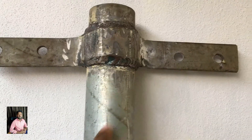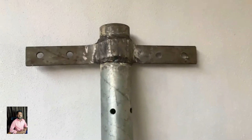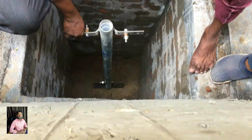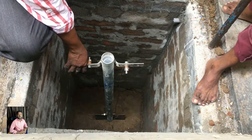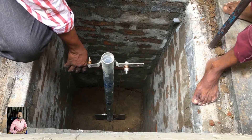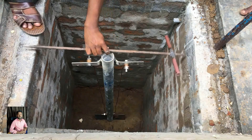You can use the pot here. I will take the pot here and use it.